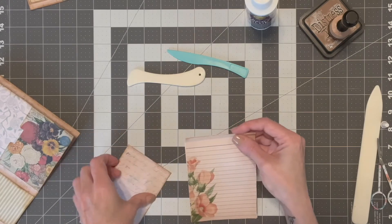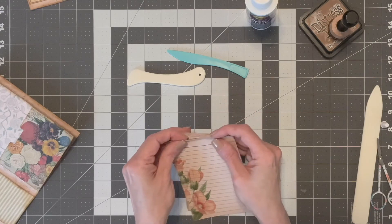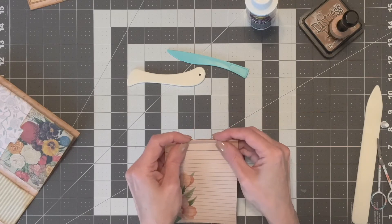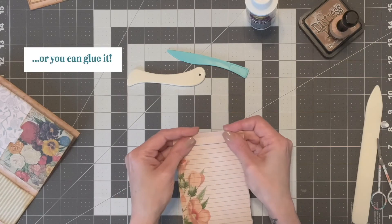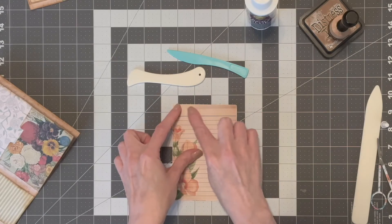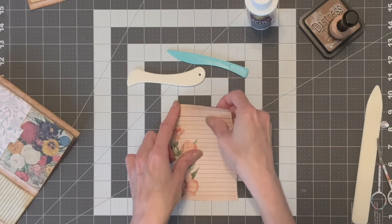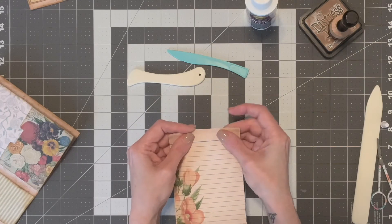Now I like to sew this on my sewing machine — sew this together. You can sew it by hand if you would like to, just use an embroidery needle or if you have a bookbinding kit you can use a bookbinding needle. Just mark some spots on here, poke your needle through it, and then you can sew it with regular thread to keep it together. But I like to do it on the sewing machine so I'm going to do that and I'll be right back.